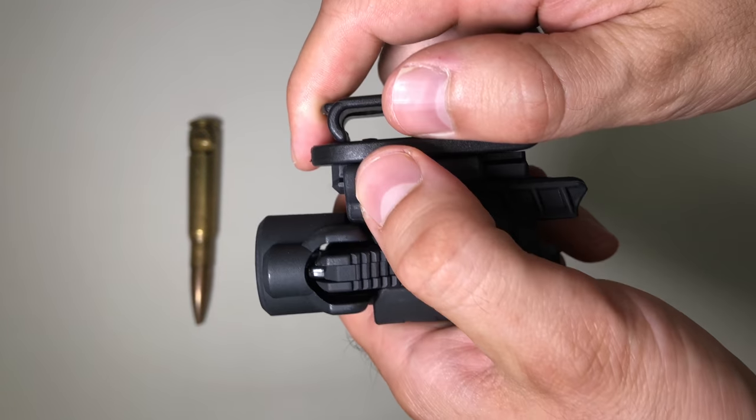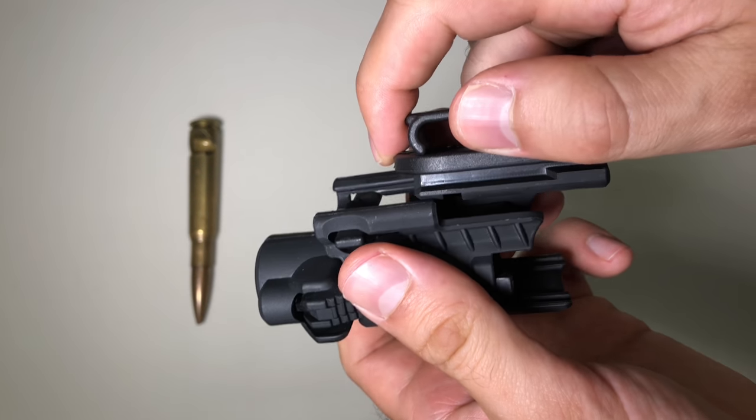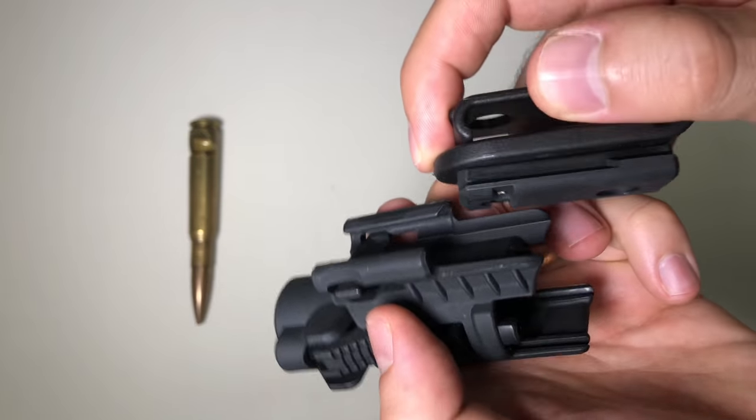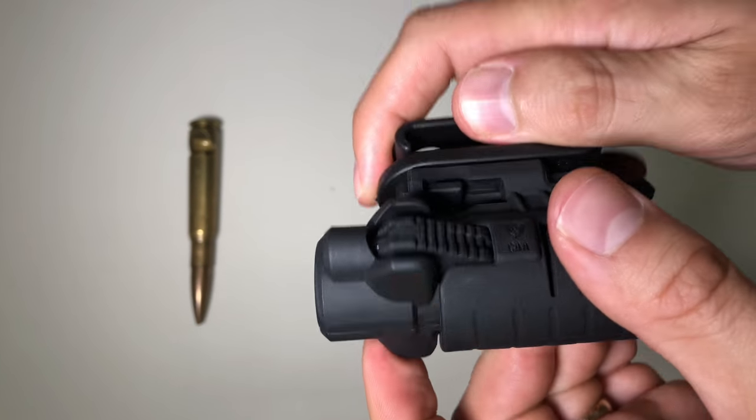Let me show you one more time so you can check out that audible click — it's actually pretty good, especially on the handheld belt clip. And it clicks on — it is pretty strong and audible. And you're locked in, good to go.